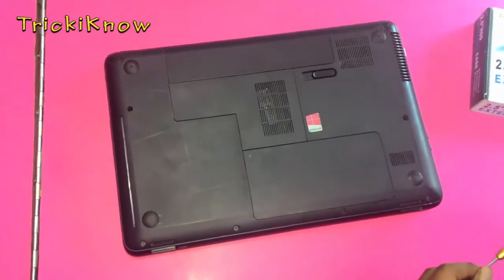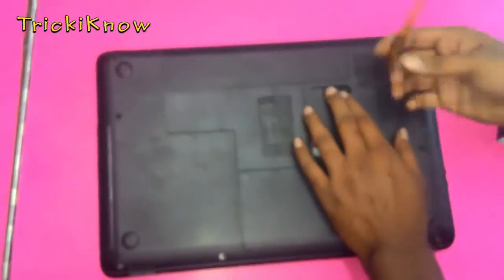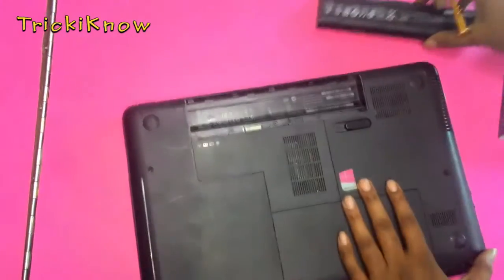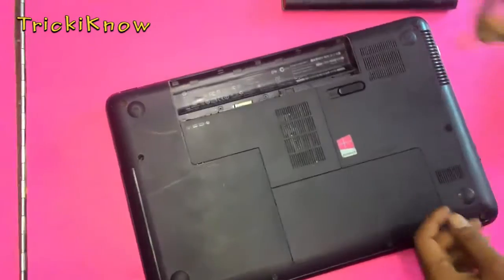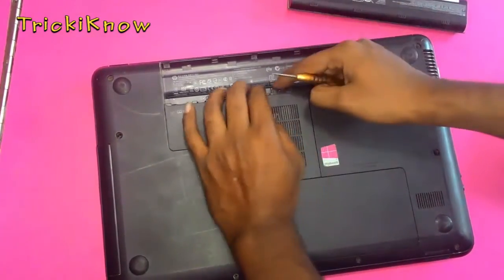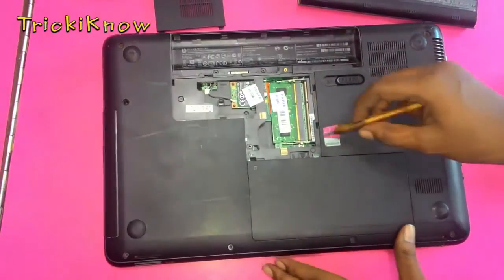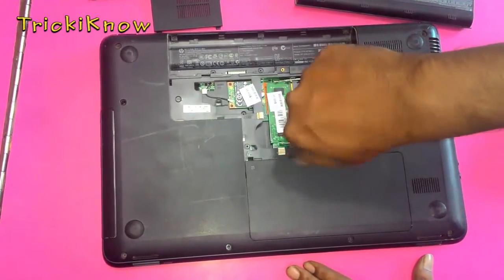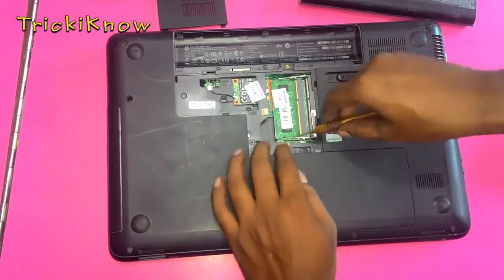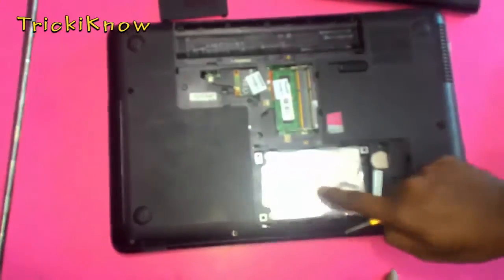Just remove the hard disk from this. To open this laptop, open the battery first and remove this cover. Now here is another cover.